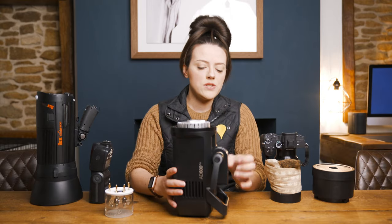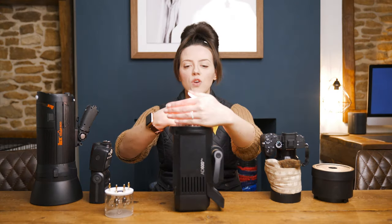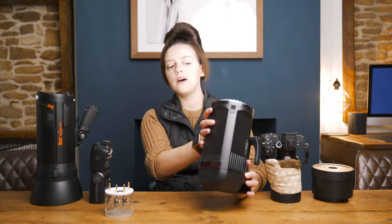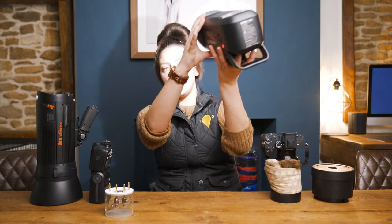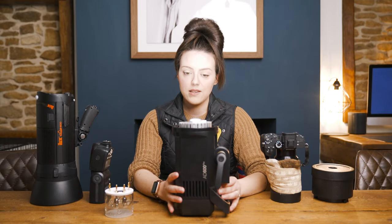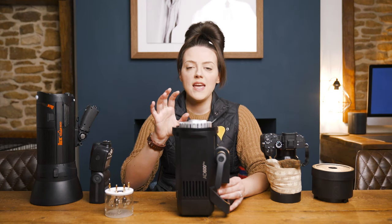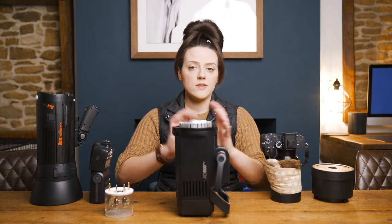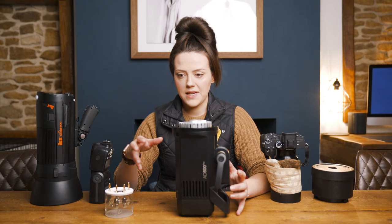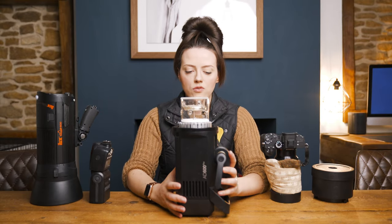The modelling light — that LED — is a continuous light source used mainly for focusing. In days gone by it was used for being able to see the light fall-off. So the light lighting me up right now in a very dark room is the LED modelling light. You can use it to see how the light is going to fall within a scene, and you can also use it for focusing, which is what I tend to use it for most of the time. So you've got your modelling light and your flash tube, and that gives you the main bulk of your strobe.